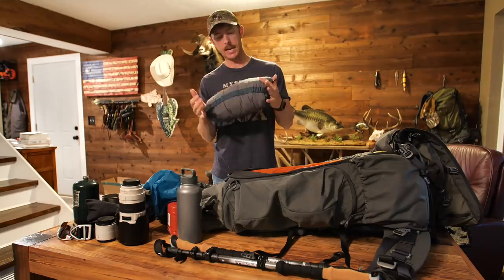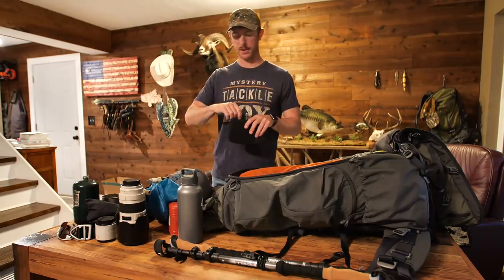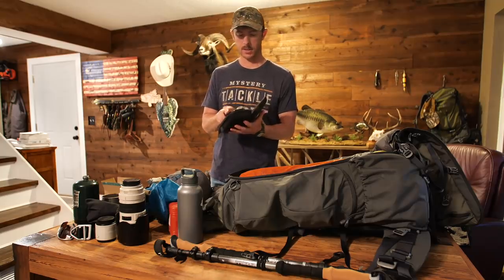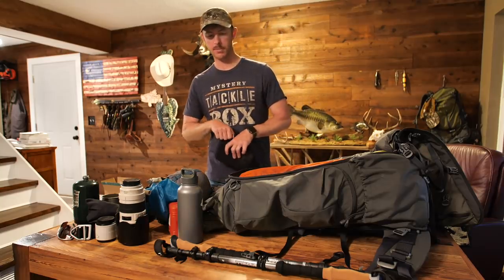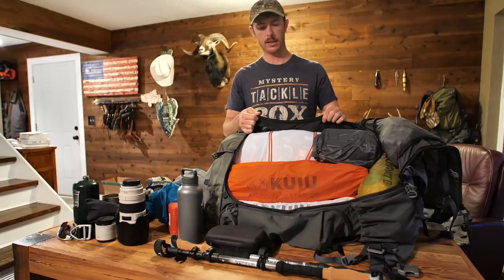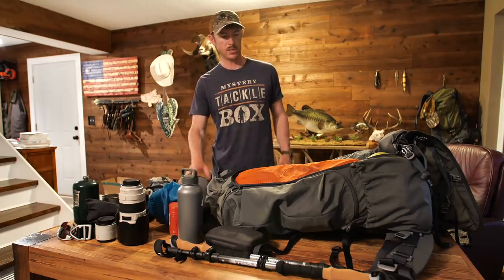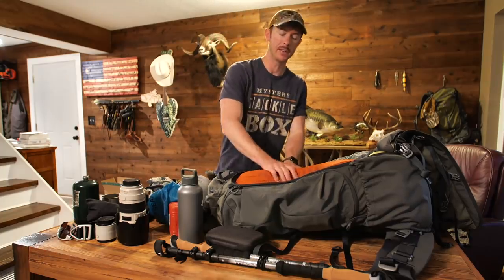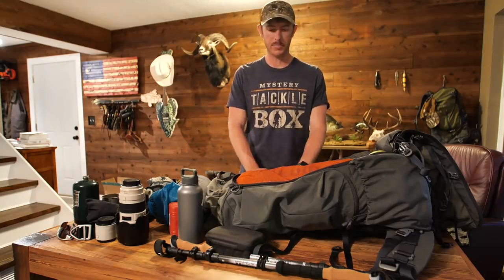I need a good pillow — I'm a big pillow kind of person. Also inside here, I have the drone — I think this is the DJI Spark. Video quality isn't the greatest but the size is key. I went ahead and got some dry bags and stuff sacks to make organizing easier — the last thing I want is to be fiddling around with loose equipment up on the mountain.